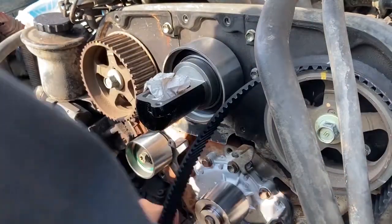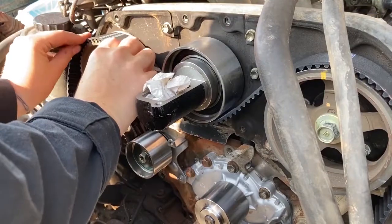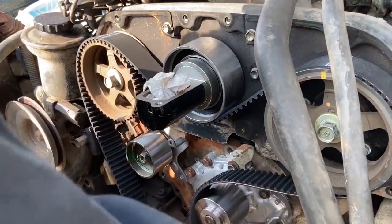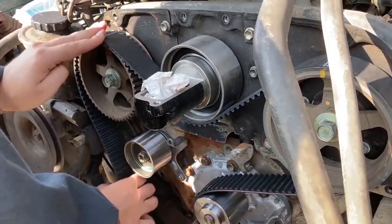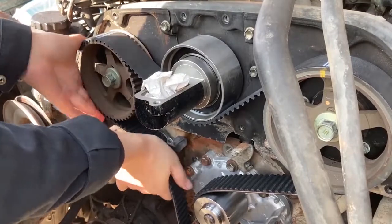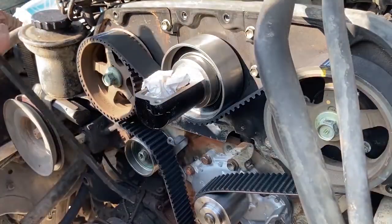Line the timing belt up on the cams first, then take all the slack out of the right-hand side, wrap it around the lower drive pulley, and then slip it up over the number one tensioner, which you should leave pretty loose.